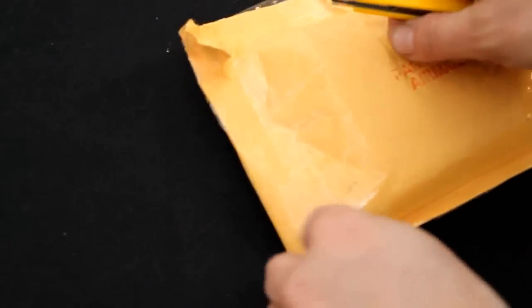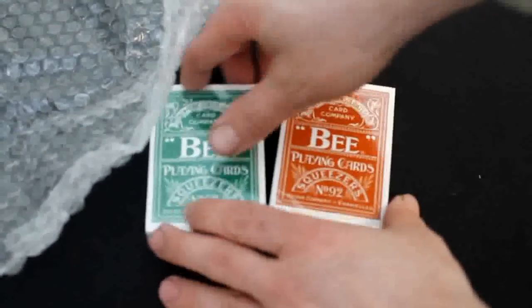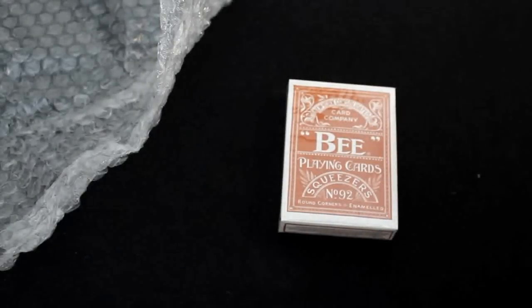Let's start with this one. This one is from Conjuring Arts. It came pretty quick because I just ordered it last week — shipping is getting faster and faster. These are the new Bee Urbany's cards. There's a green one and a tan one, actually a nice design with a kind of wood grain back design. Very interesting, very different.